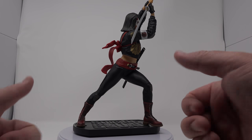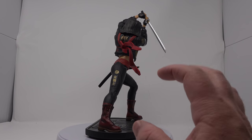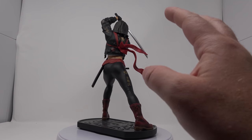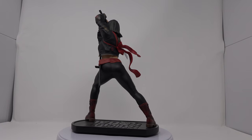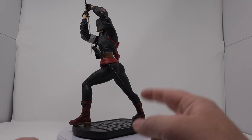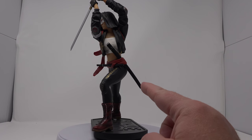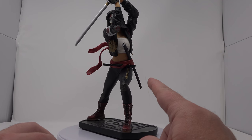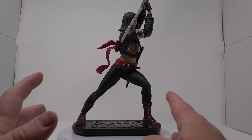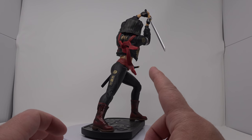I'm gonna go ahead and give the statue two thumbs up. I really like the dynamic pose, the details are nice, I think they nailed her likeness very well, and there are great details on the mask and the suit and her costume. Two thumbs up — I recommend her if you can find her. I know she's a bit hard to find, but the GameStop website weirdly enough still has the statue, I think it's $149. I've been seeing it on eBay for about $199 — definitely don't pay that, it's not worth it.